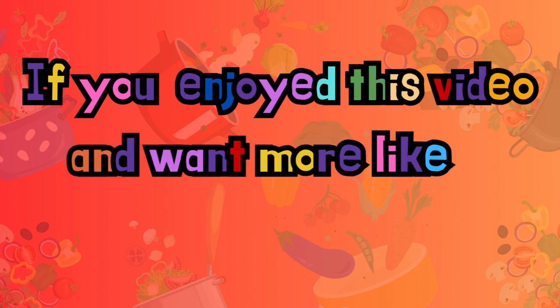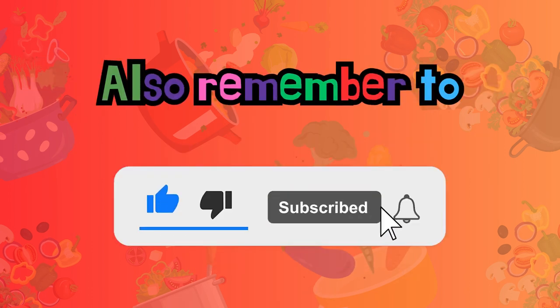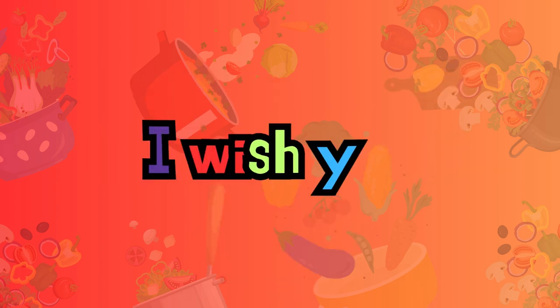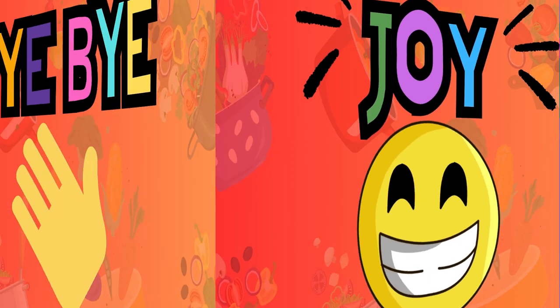If you enjoyed this video as much as I enjoyed making it, hit that like button. Don't forget to ring that notification bell because you don't want to miss these recipes — trust me. And as always, subscribe! Until next time, you know what I wish you — love, peace, and a whole lot of joy. See you on the flip side. Bye bye.